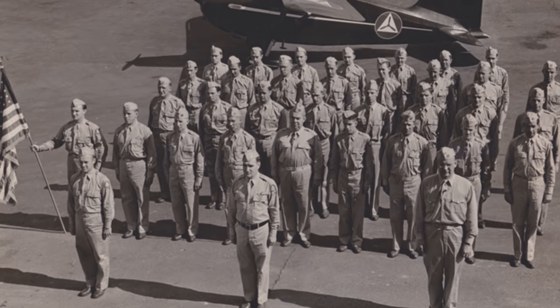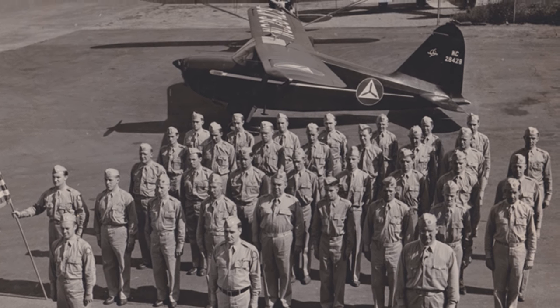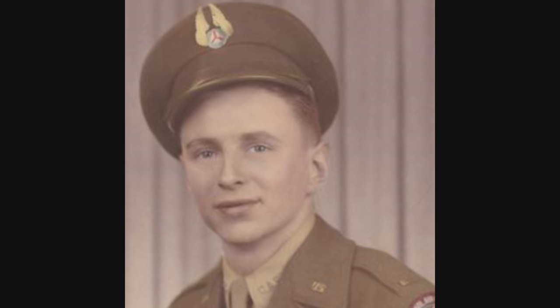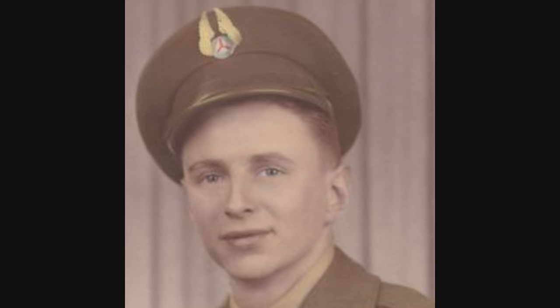CAP pilots of the Coastal Patrol also reported 177 ships in distress and helped save hundreds of survivors of U-boat attacks. The Coastal Patrol flew nearly 87,000 missions in its 18 months of service — extraordinary for a volunteer organization comprised of unpaid civilians.